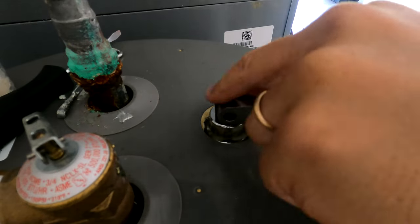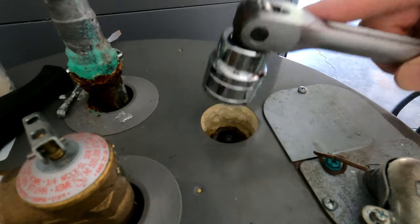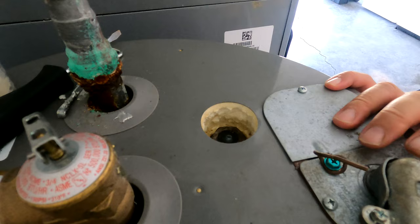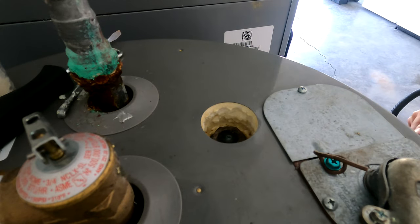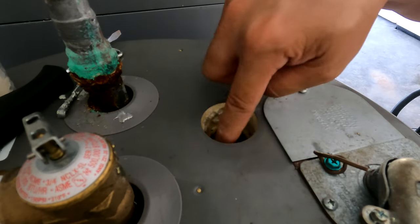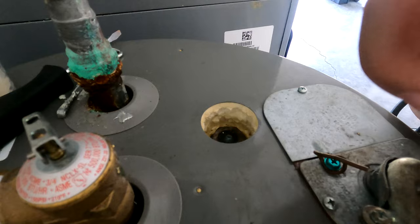I can feel the water tank moving, which is not a good thing. I'm going to try plan B because the tank is rotating. I'll have to use an impact wrench to crack this open.